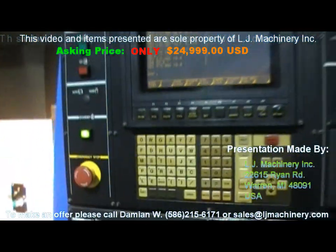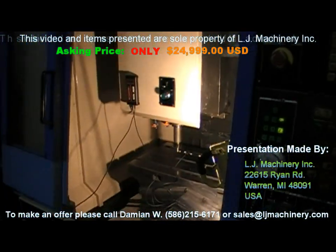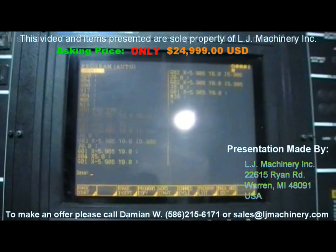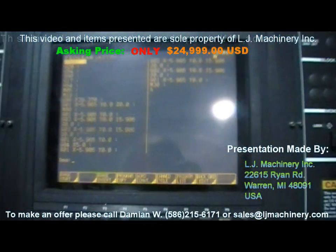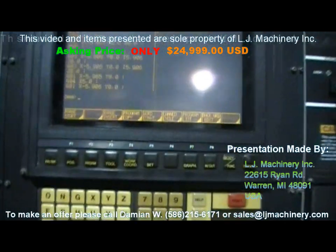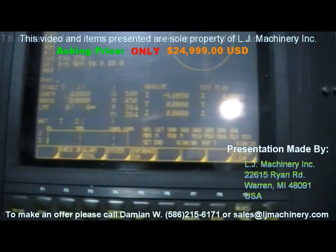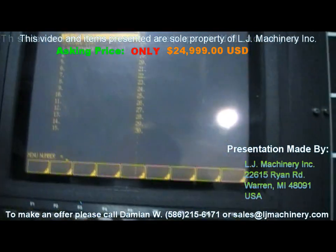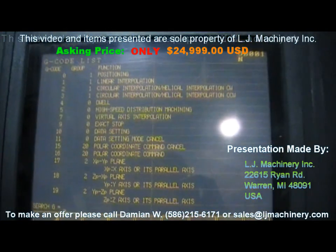This machine is equipped with rigid tapping. On this controller — instead of G84 like on Fanuc controllers — it's G84.1, called direct tapping, and this option is available here. I also have a full list of all the G-codes and M-codes and I'll post it — it's all included in the control.